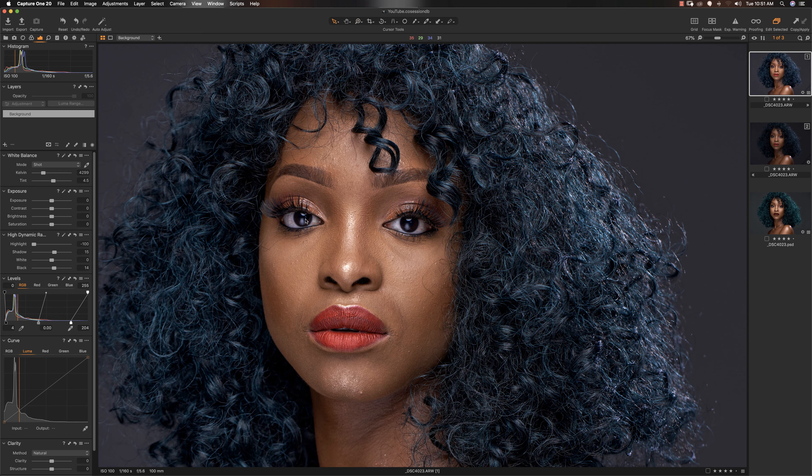That's all I did in Capture One. And I moved this image into Photoshop for the skin retouching. Let's jump straight into Photoshop to see how I retouched this image.